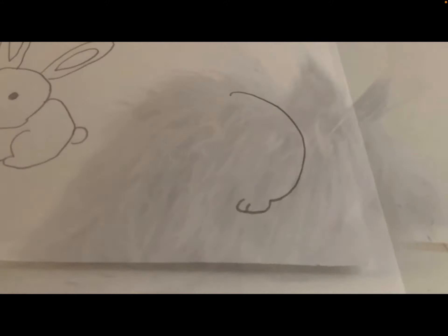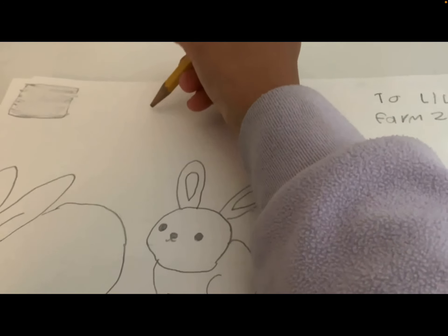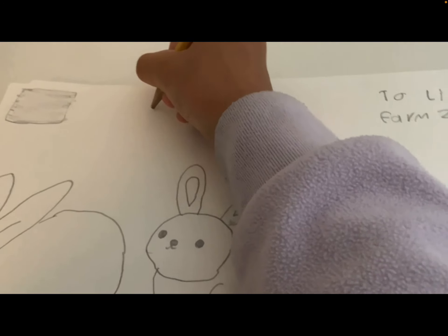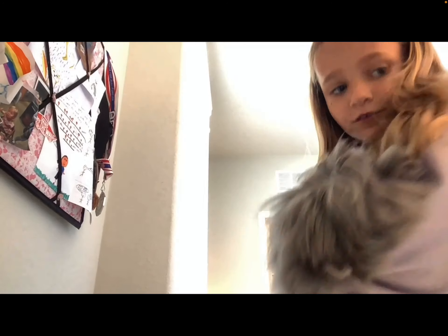Here's the progress so far. Let me show you the drawing I drew. Here's the drawing I drew. Let's move on to the next one with all the bunnies we need to draw. But let's write Lila a little note too. Here's the note.